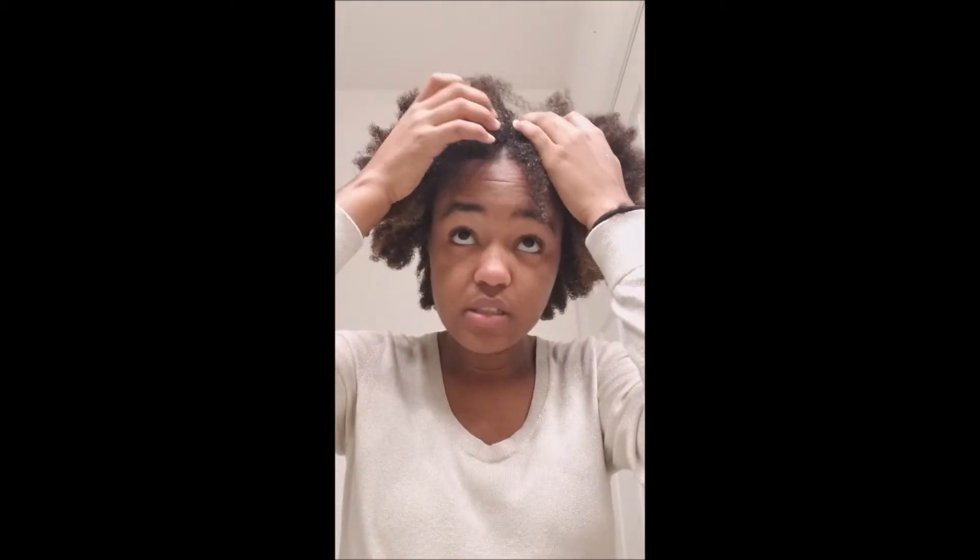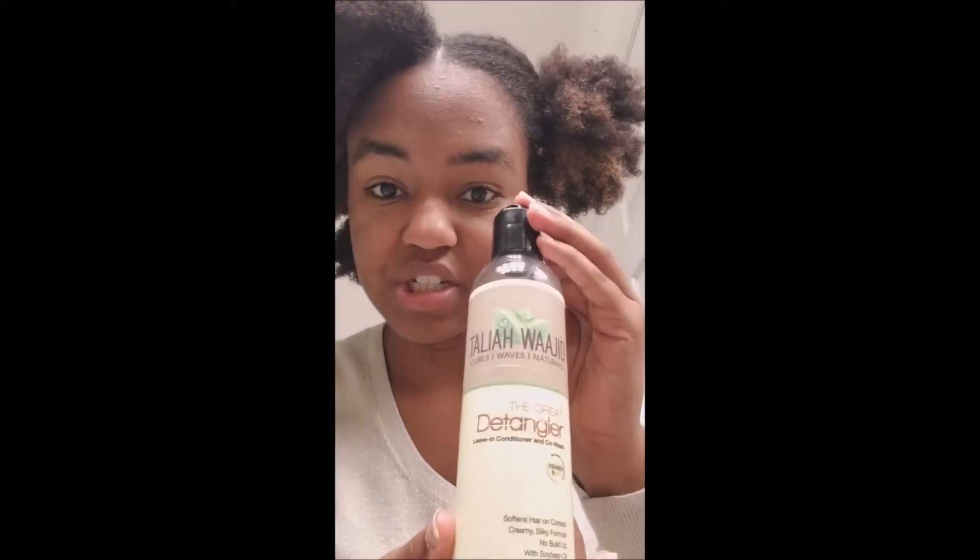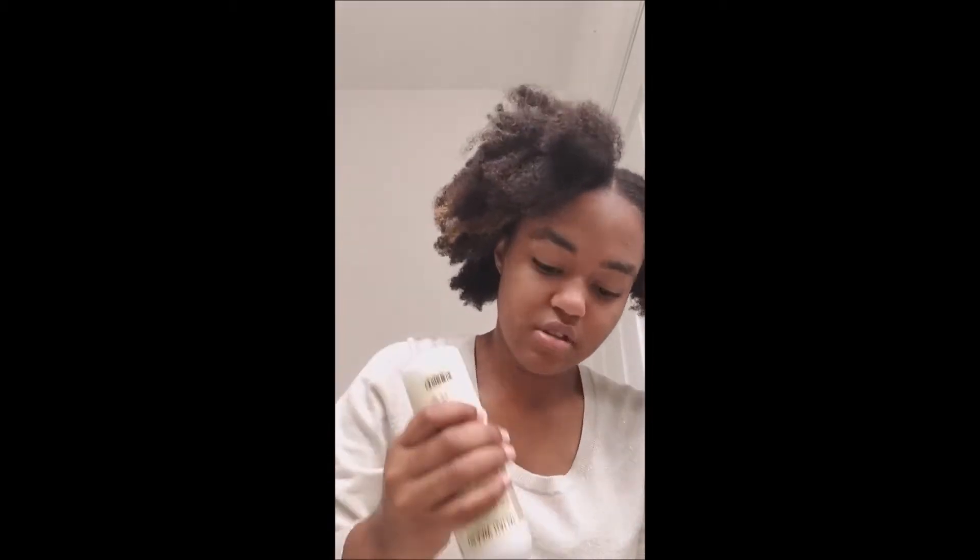This is what I'm working with — the water and steam got into my hair and shrunk it up, which was expected. My part is usually still here. I add some Talia Wajid to it. I don't do this all the time.